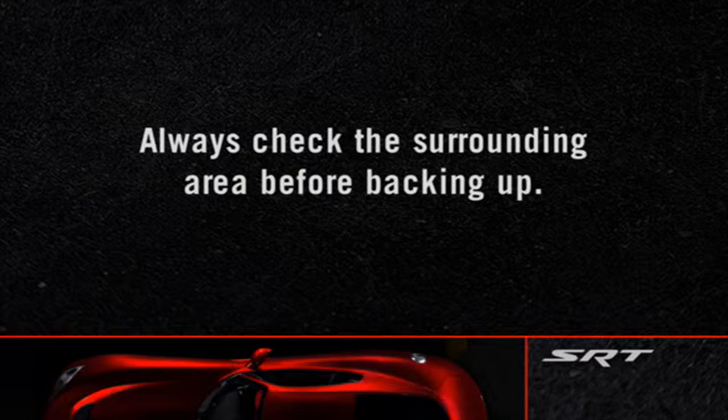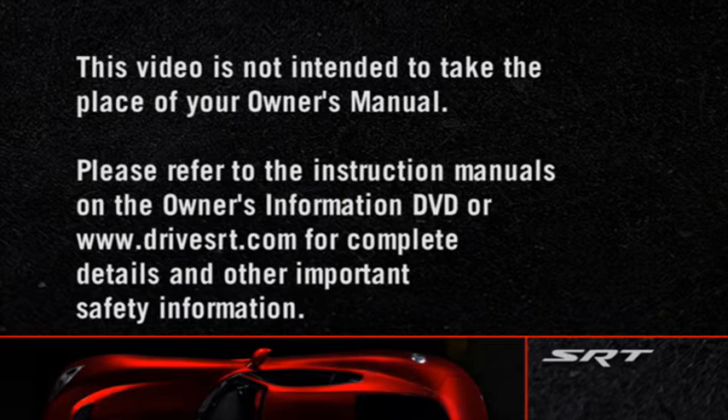A quick note though: always make sure you carefully check all areas surrounding your vehicle before backing up. Please refer to the instruction manuals on the Owner's Information DVD or DriveSRT.com for complete details and other important safety information.